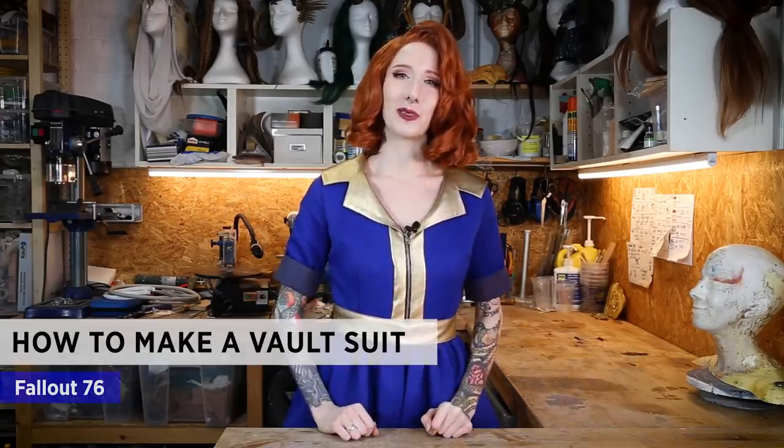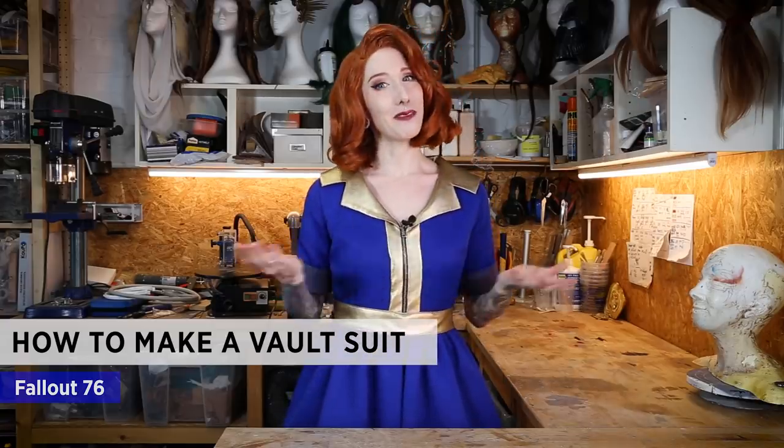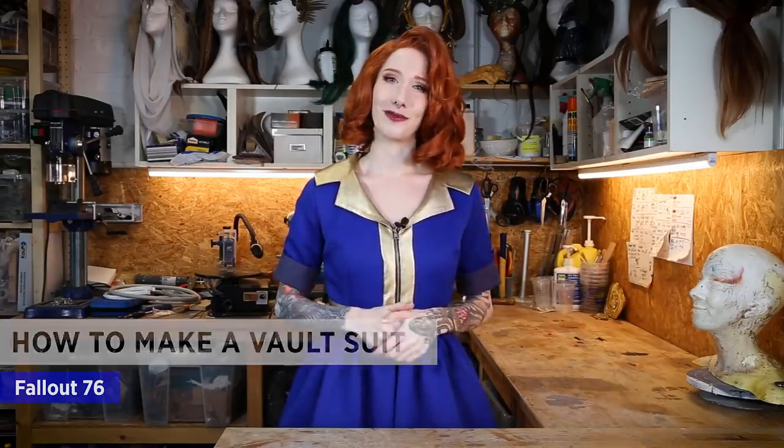Hey guys, it's Laura from Lightning Cosplay. I know it's been a while, but I'm finally back with a new tutorial for you. Today I'm showing you how I made my Fallout vault suit. That's also the reason why I'm wearing my vault dress, which I made for a birthday party, and my super fabulous wig. I'm a huge Fallout fan and I've always wanted to make my own vault suit. Today I'm going to show you how I made mine — and also how I failed. So let's start.